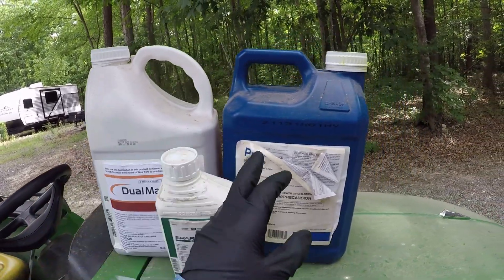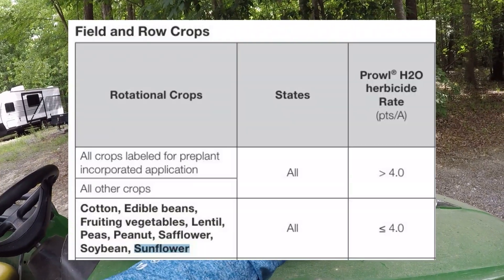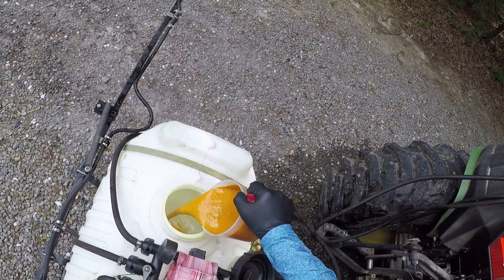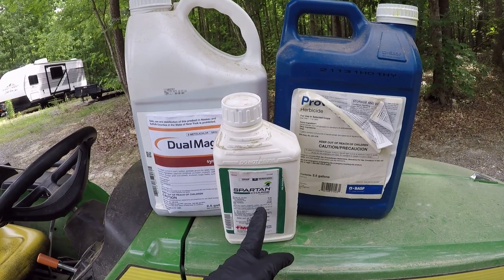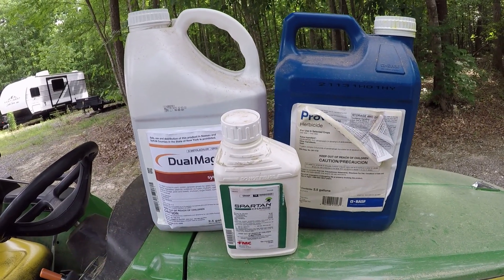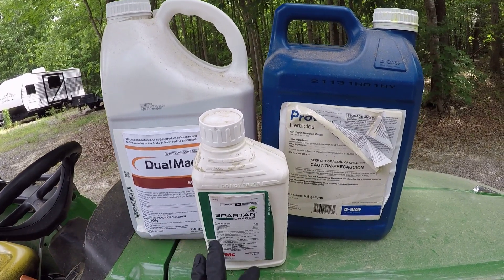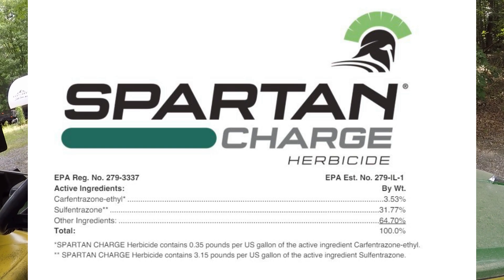In that same tank, I'm mixing Prowl H2O herbicide — pendimethalin — a grass control herbicide. You can go up to four pints per acre. For half an acre, I'm going to put out two pints of the Prowl. Spartan Charge is the third one. This is a more broad-spectrum broadleaf control herbicide to help with the thistle and the other broadleafs in that field. It's a combination of carfentrazone and sulfentrazone.